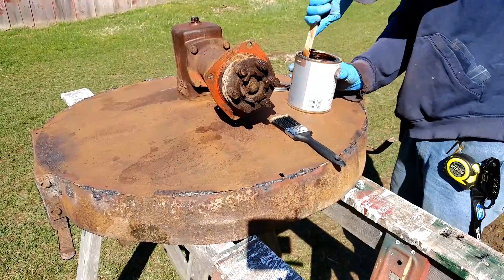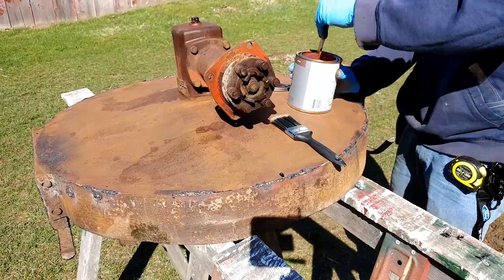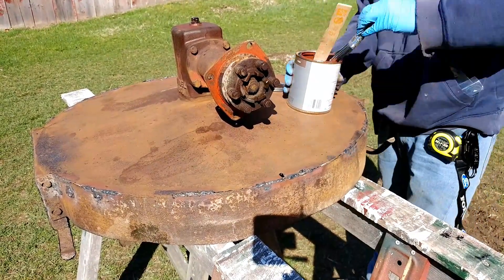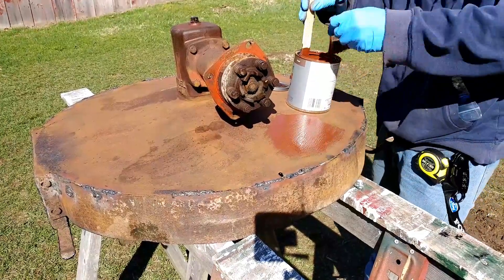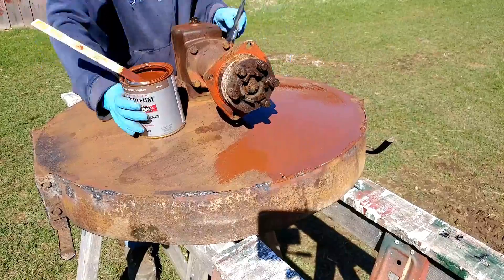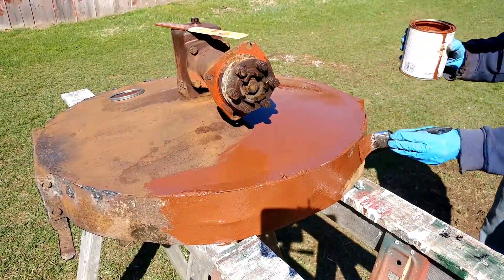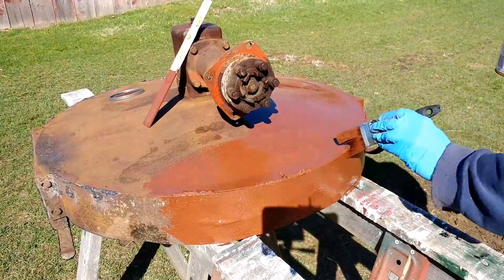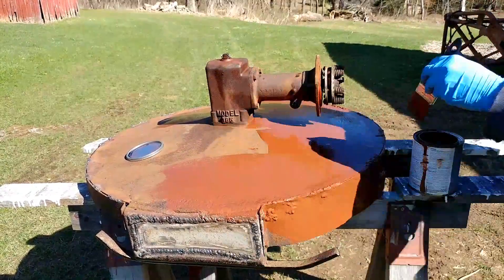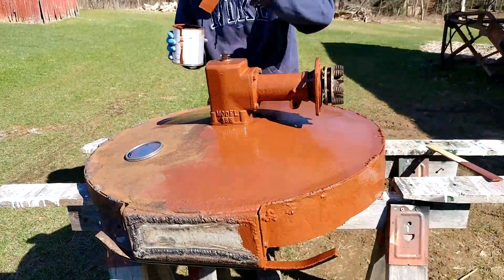Thankfully my brother came over and he was a huge help — I could not have flipped this deck without him. I'm getting some of my old Rust-Oleum paint, a brand new quart from a couple years ago. I pulled out the paintbrush and there was a big gob on the bottom side that was kind of nasty looking, but I was able to stir it all around with the stick and it seemed to help quite a bit.